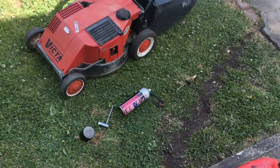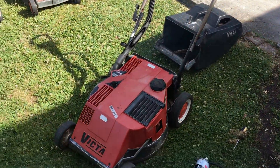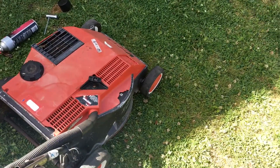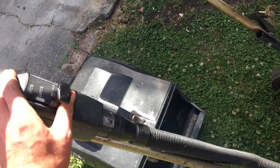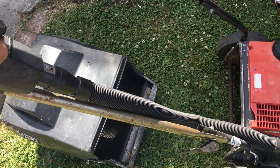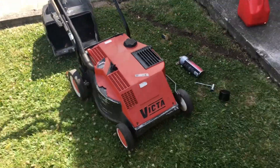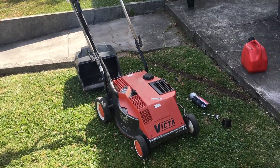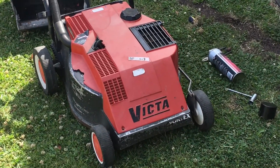She's running pretty good. Look at that — it goes! How good is that guys!